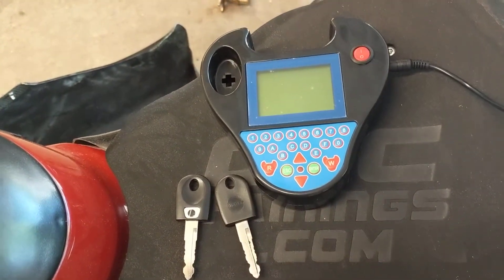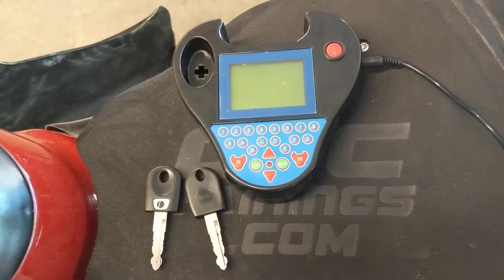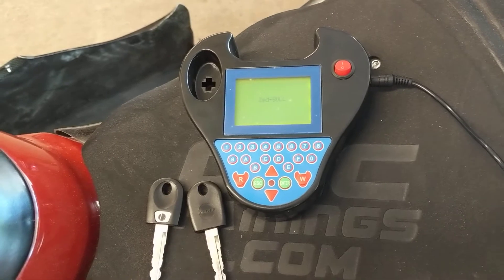You can find these Zedbul systems around $30-$35 on eBay, AliExpress, maybe even Amazon. We're going to see if they actually work for cloning this.